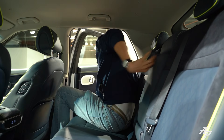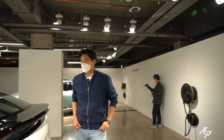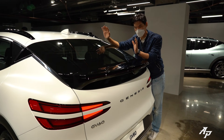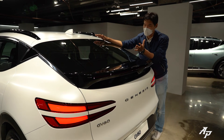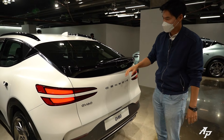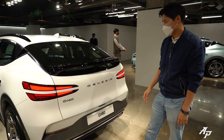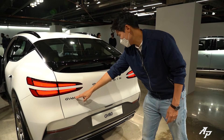Now let me show you the rear design. Looking at the car from the rear, there isn't any rear window wiper — I really like to have an actual rear window wiper. We have a large spoiler at the rear with an additional LED camera for the 360-degree camera system. The two-line taillamp looks pretty nice, and it says 'GV60 Genesis.'